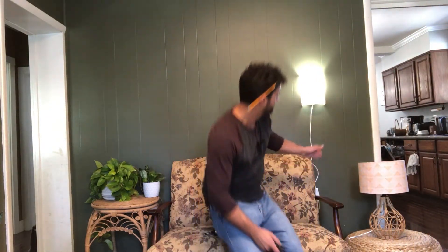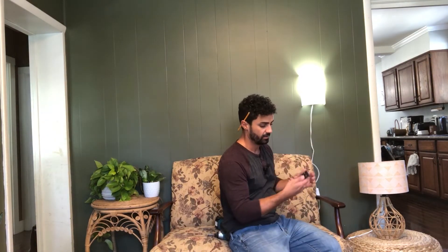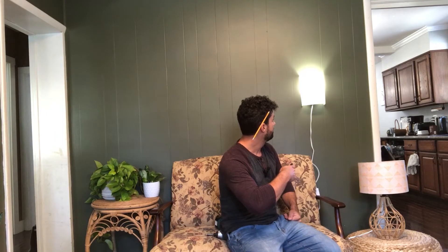Something great about this light is it has a memory built in. Since there are no controls on the light itself, you set it the way you want on your remote, put the remote away, and it's always going to go back to that setting every time you turn it on. You can adjust your brightness exactly how you want — it's a smooth transition.